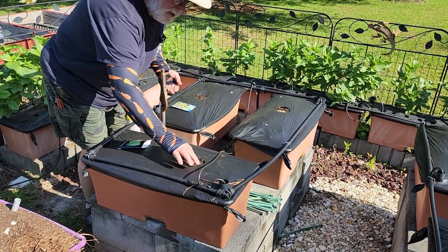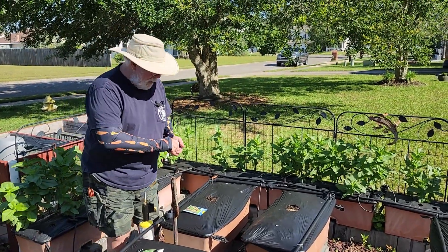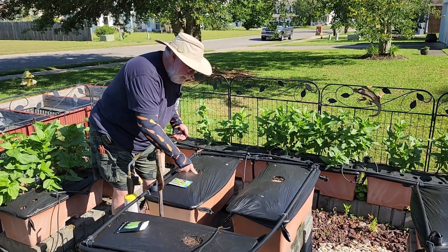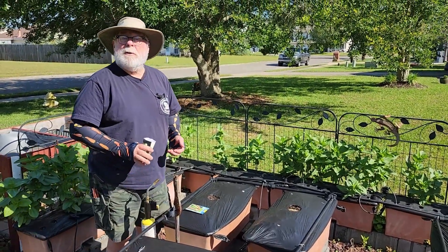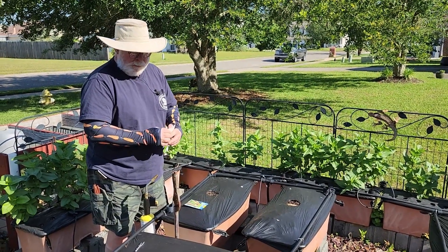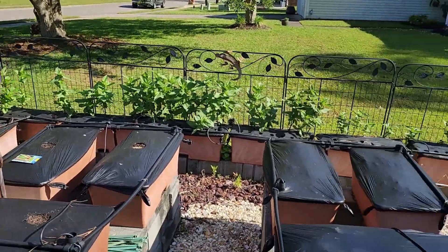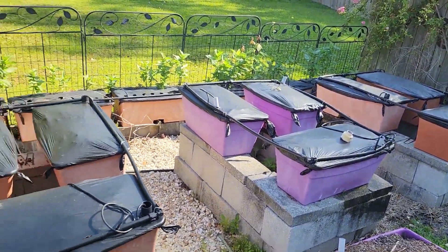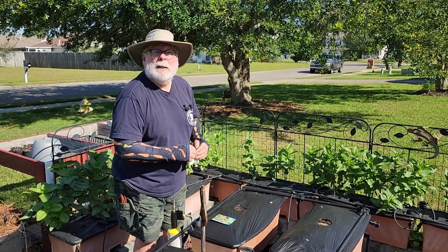I'm going to put four seeds in each hole. It's warm enough, we can go ahead and direct seed the okra. With four seeds, they'll all probably germinate, but I'll just clip off all of them except one and grow that. I've got 10 more boxes to do since I have to repair the cover on one box. Thanks for joining me — we'll see you next time for another daily dose of hort.